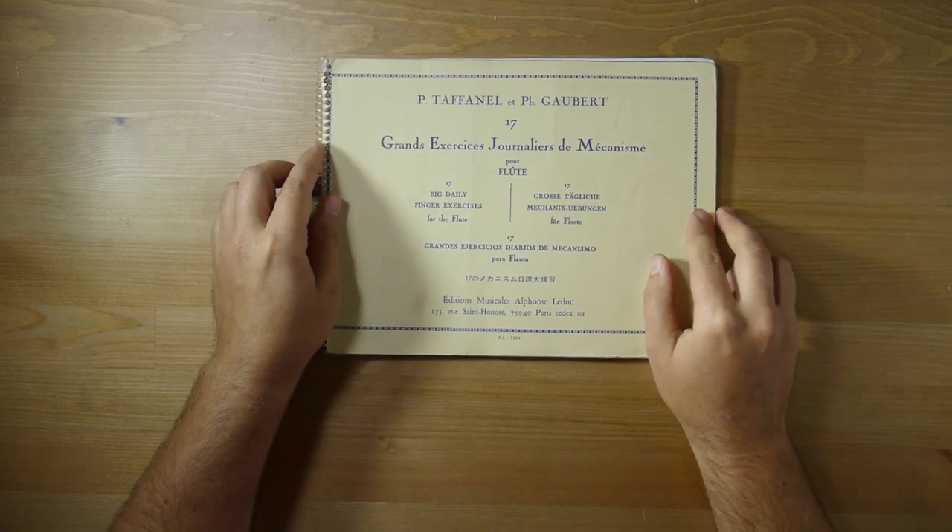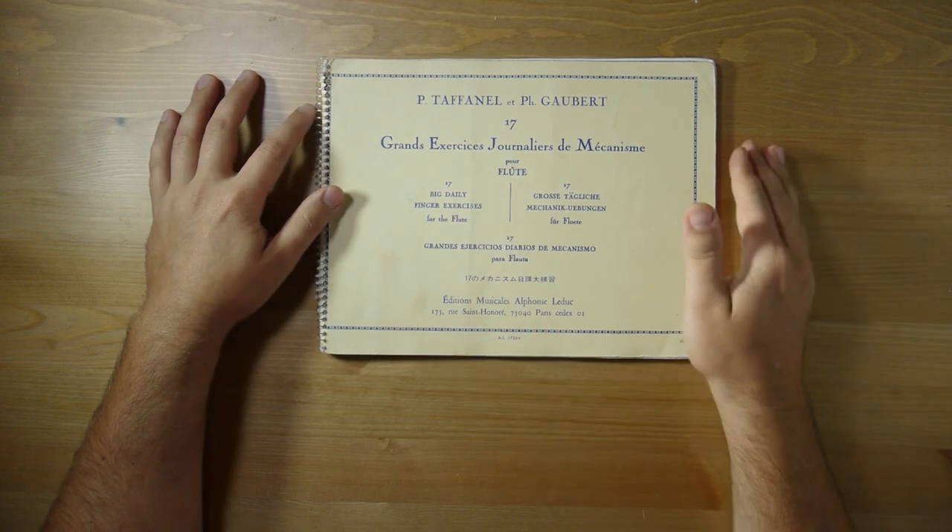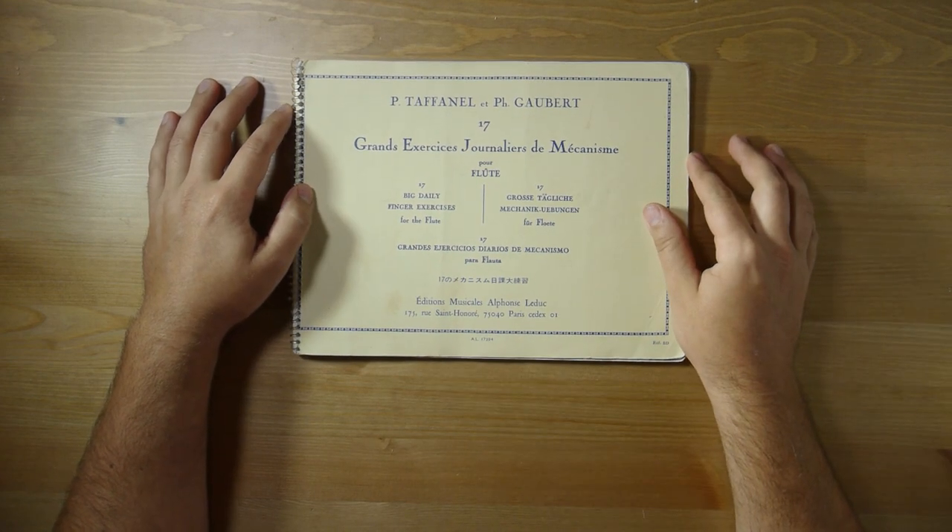The next book, which a lot of people have, is the 17 Big Exercises by Tafanel and Gobert.